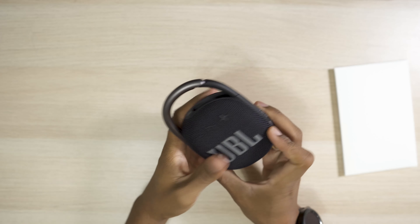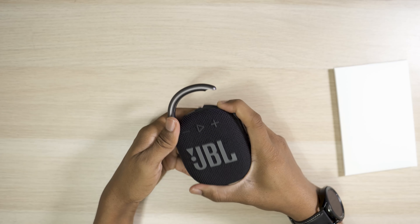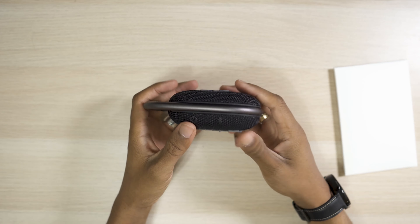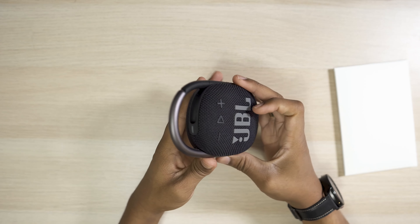As you can see, it has a USB-C port, which is great — so many devices have USB-C. And it has this nice springy carabiner clip. We're gonna go ahead and cut it on.